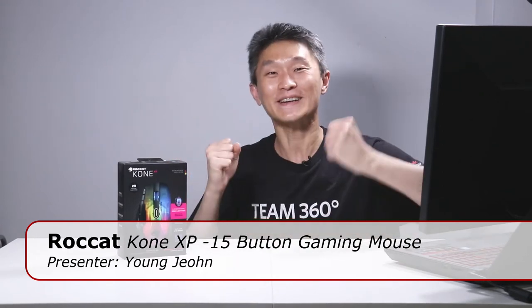Hello everyone and welcome to First Look. I'm Young John. Today we're going to look at Rocat's Kone XP, their 15-button gaming mouse, which is super exciting because there are more programmable buttons that you can use when you're playing your favorite game.